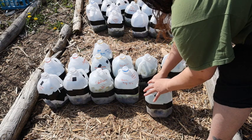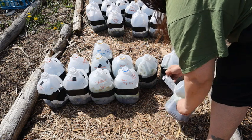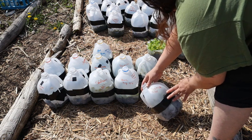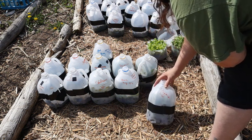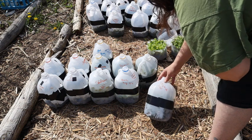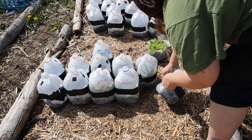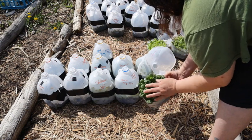Next we have a salad bowl lettuce variety mix in this jug — it's beautiful lettuce in here. This is a new green I bought from Baker's Creek called chimjitsumai, or something like that. It's a wonderful green, supposed to be a cross between a mustard and a spinach. It's brand new for this year, so I went ahead and bought it. Let's see what it looks like!